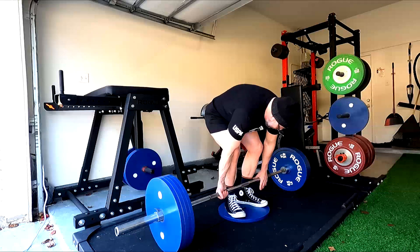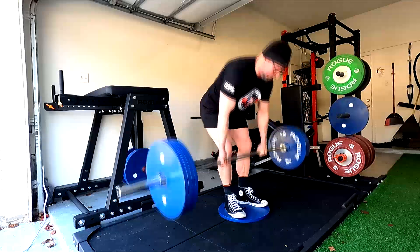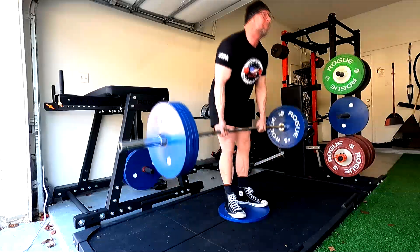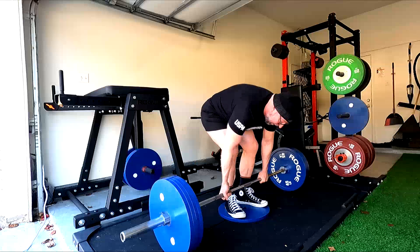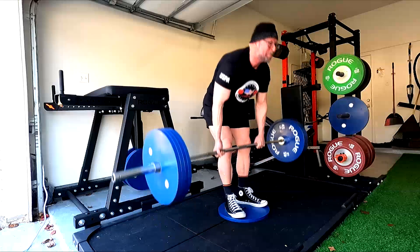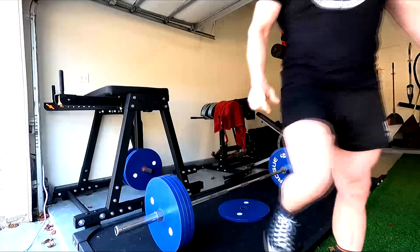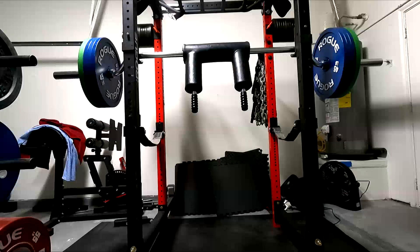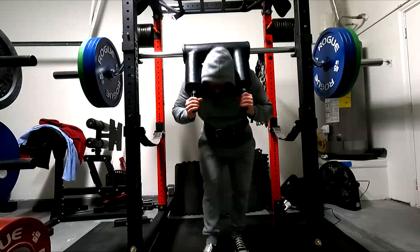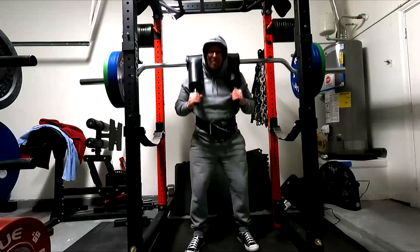That doesn't mean we don't get any benefits. Will a deficit deadlift for sets of ten put muscle on you? Absolutely — you'll get big from that. If they're challenging sets of ten, that's a valid hypertrophy exercise. It's taking a deadlift and adding range of motion in the lengthened position for a lot of the muscles. You're going to get bigger from that — it's actually a decent hypertrophy exercise. If you get bigger in those muscles, your deadlift will improve, but it won't improve the movement pattern because the weight wasn't heavy enough.